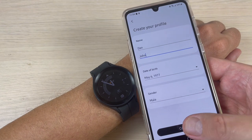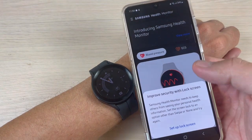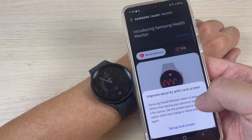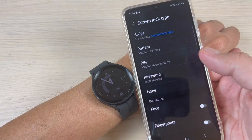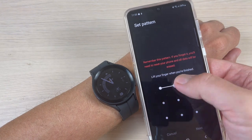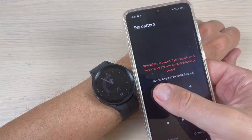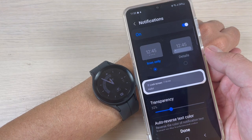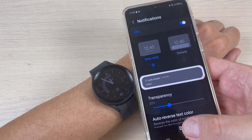Now press 'Continue'. Samsung Health Monitor needs to keep others from seeing your personal health information, so you need to set up a lock screen. I will set up a pattern, then confirm, and now just press 'Done'.